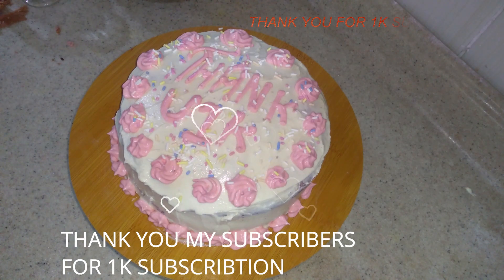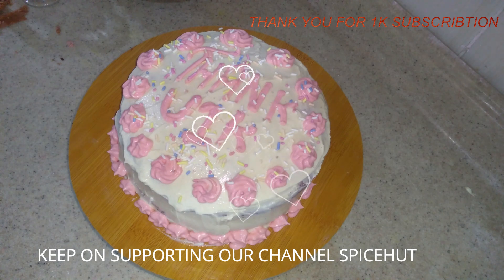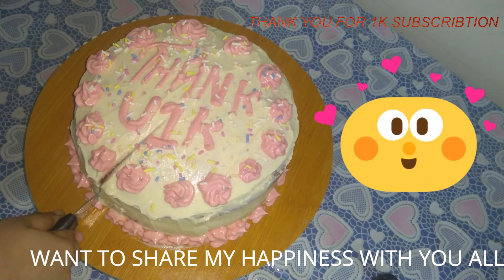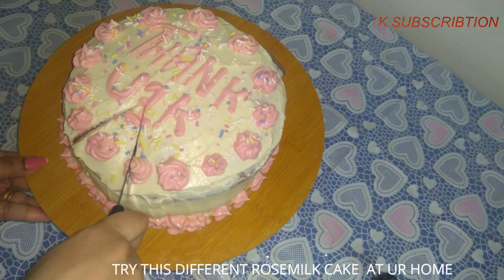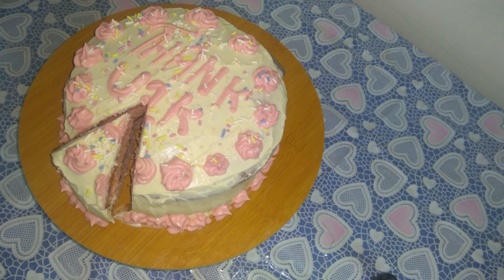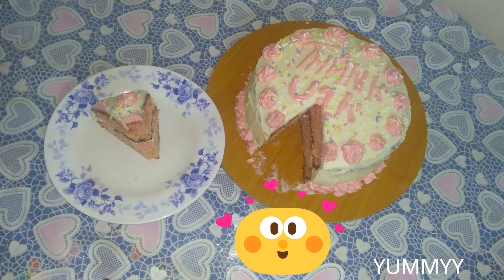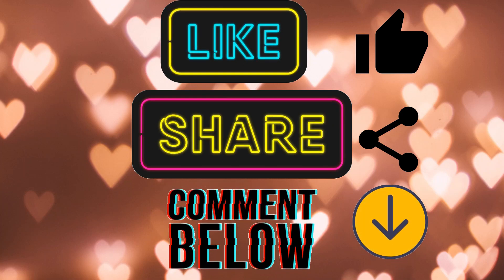I want to thank all our subscribers for supporting this cake video. I will cut the cake now. Try the cake and tell us your feedback in the comments — it is a very nice cake! If you like this video, please like, share and comment.